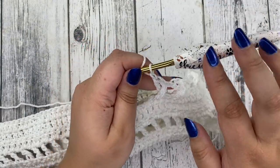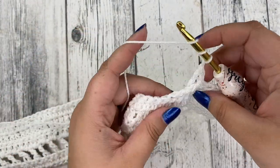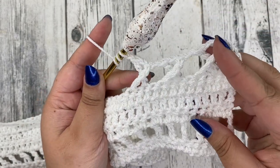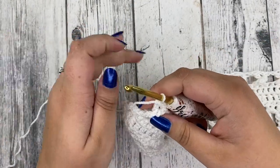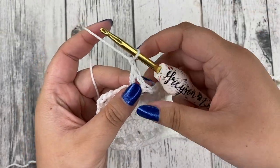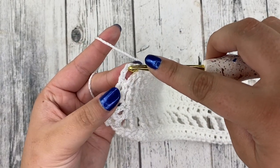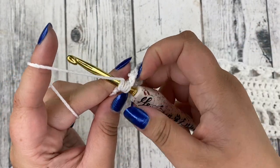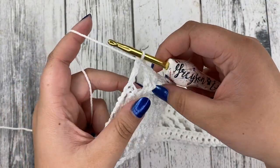Keep going with that same pattern — chain one, yarn over twice, skip your three — until you get to the end. At the end of row six, you're going to have two stitches left, chain one, and treble crochet in the very last stitch, which is the chain three from the last row. Insert your hook at the very top chain and place a treble crochet to end row six.